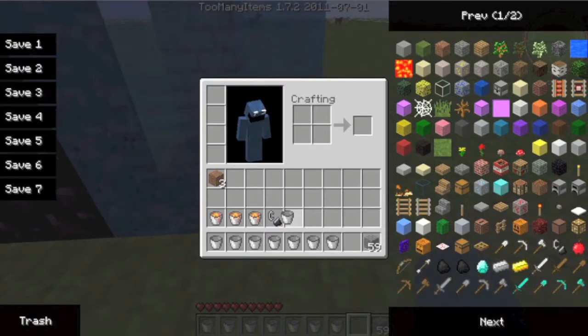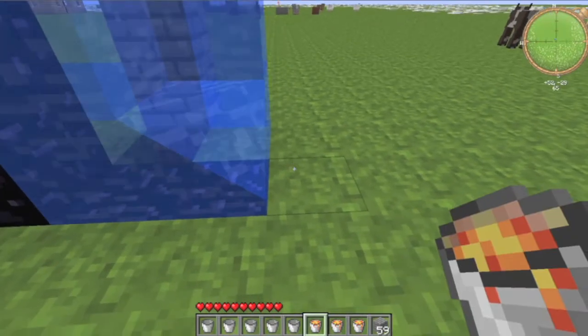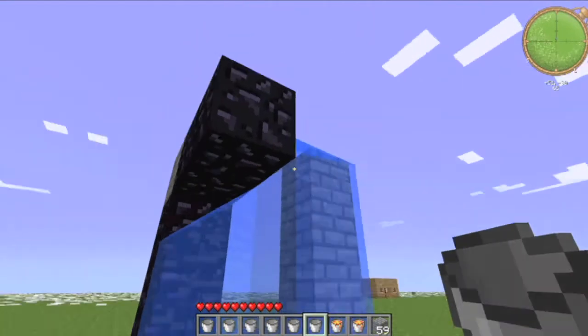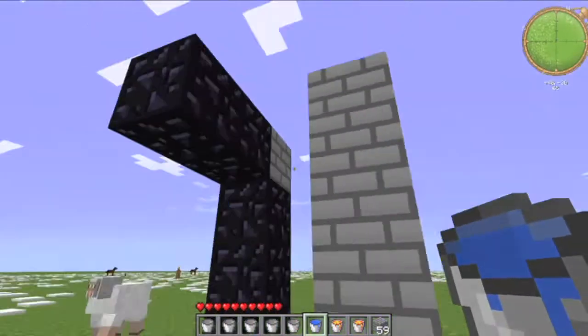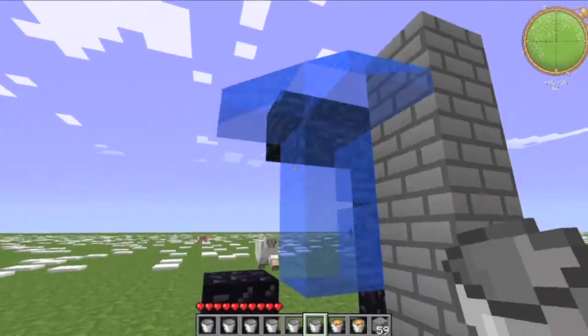And then let me just replace this. And then one right there. And then you have to stop because you have to go back and get your water source and move it. So once this has been done, once you have this shape right here, you're going to place the water source right on the end here, on the inside.